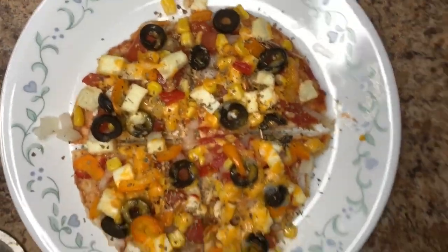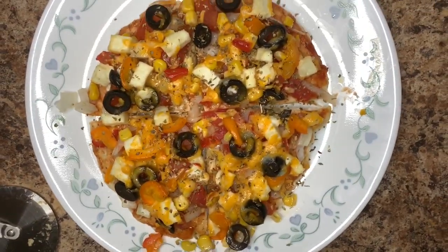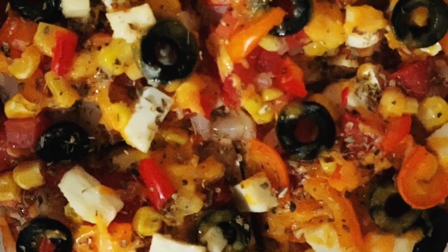So friends, do try this recipe and let me know in the comment section how you find it. Also don't forget to like, share, and subscribe to my channel. If you want me to upload this recipe in Hindi too, then tell me in the comment section.